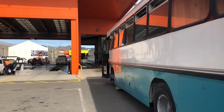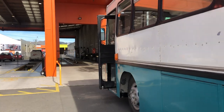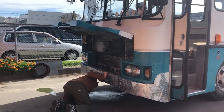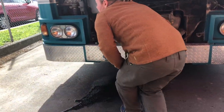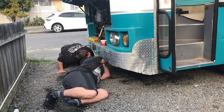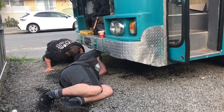So we took the bus in for a second COF the other day, and right just before it was our turn to roll in, water started absolutely pissing out the overflow up top — and it wasn't overfull. After the COF we brought it back and started a bit of diagnostics and found the problem.